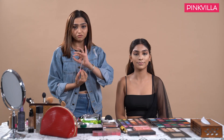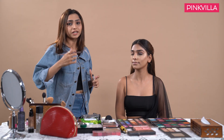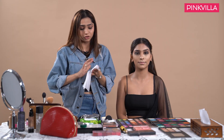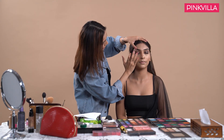Moving on to our eye makeup — this one has a pop of color but we will be using the color smoky technique. For that I am using a fluffy brush and taking a cream black eyeshadow. When Janvi opens her eye we should not be able to see any black color on top of her eye. Before applying the color, it's very important to get rid of the excess color onto a tissue paper or a cloth to prevent fallouts under the eye.